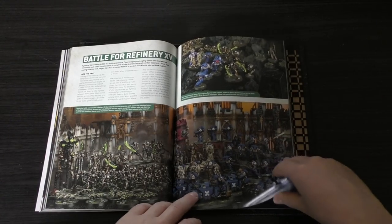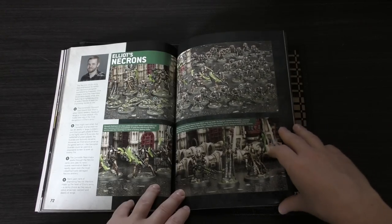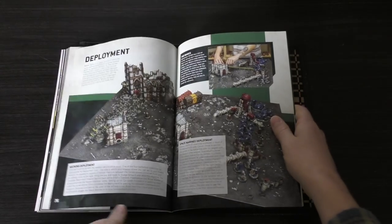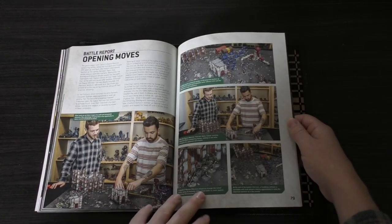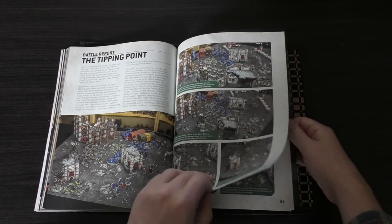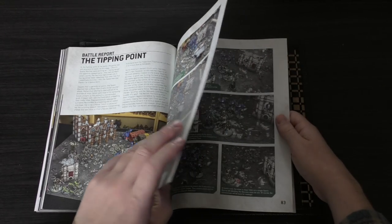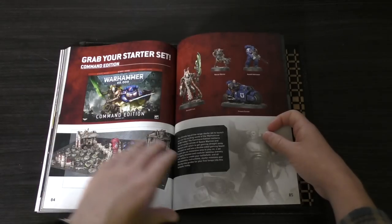They give you a scenario here — Into the Fray: Battle for Refinery 15 — with a couple of examples of armies: Elliot's Necrons and Callum's Space Marines. It gives you a rundown of how a game would play out — deployment, all the scenery pieces, opening moves, the tipping point, and the killing blow. These are different screenshots of how the game actually plays out. It doesn't necessarily give you the rules per se — you'll find the rules in other places — but it does give you an idea of how a battle would go.